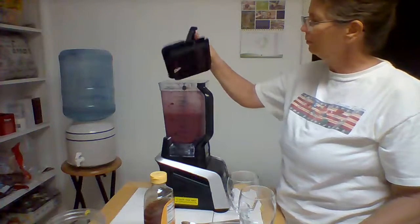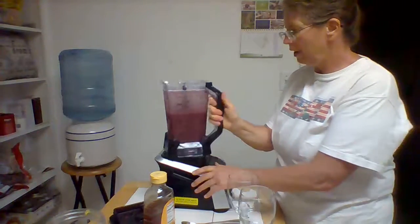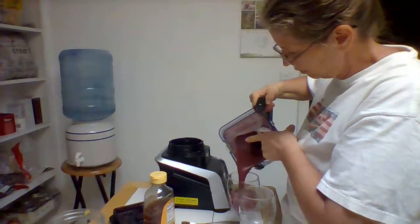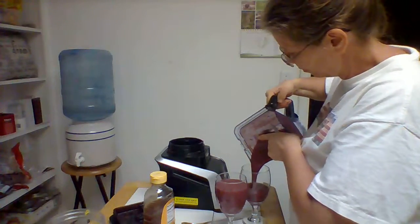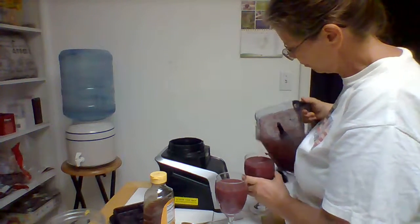Okay, that's pretty well mixed. Now let's go ahead and pour it out. A sweet treat — delicious and nutritious. I hope I've inspired you to make some smoothies and enjoy your good health. God bless. Shalom.